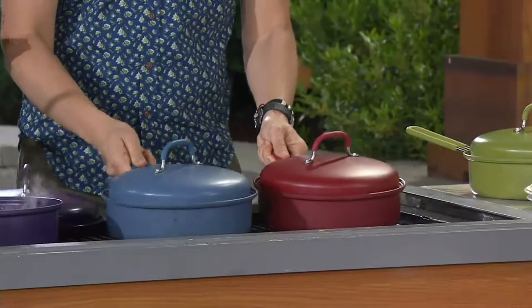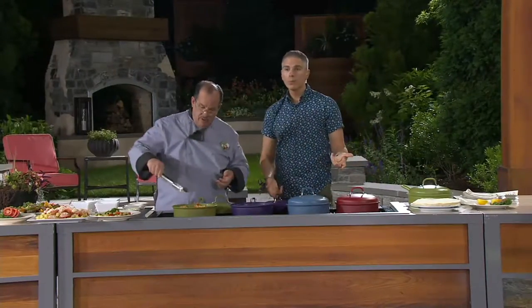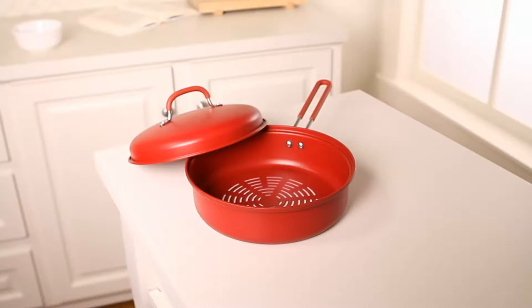To clean these, just use soapy water and a sponge. You can put it in the dishwasher if you want, but soapy water and a sponge works great. Less than a $20 bill. If you're getting it with a Q card, ask your operator about getting it on five easy payments. This is item K42379.